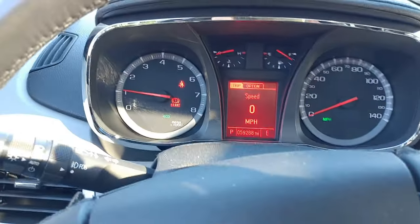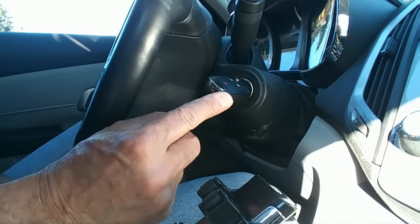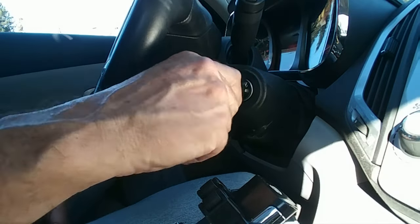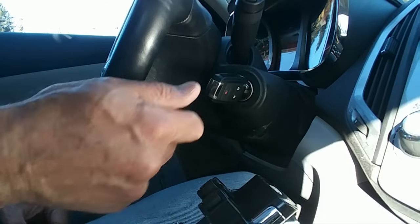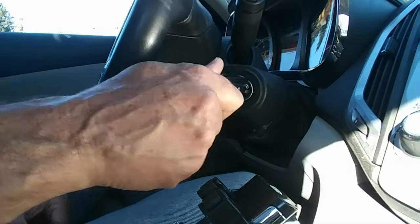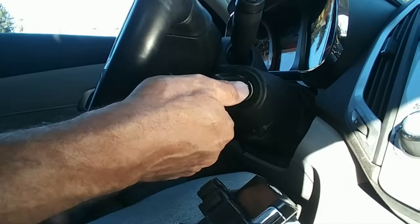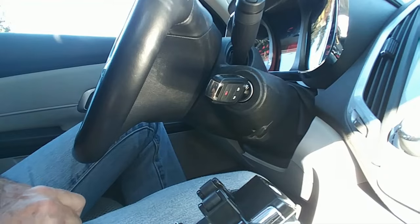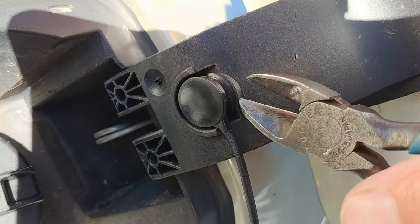If you happen to have the check engine light stay on, there is a little reset procedure you can try, and it's really simple. All you do is turn the car on for one second, turn the car off. Turn the car back on for another second, turn the car off. Turn the car on a third time for one second, turn the car off. Then start the engine. And if the check engine light doesn't reset after that, you should probably take it in and get it checked by a mechanic.